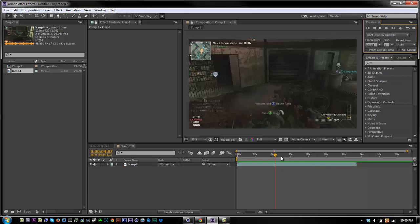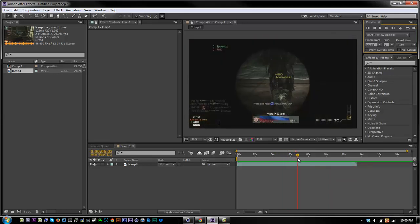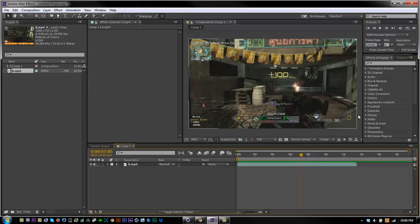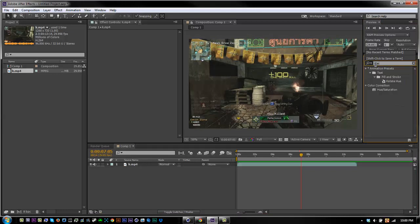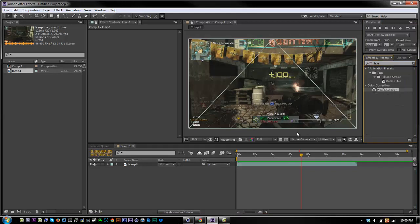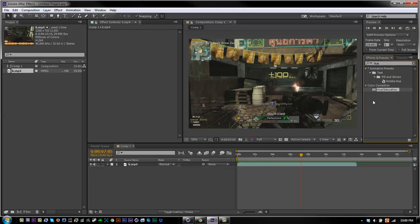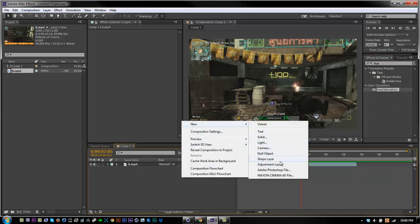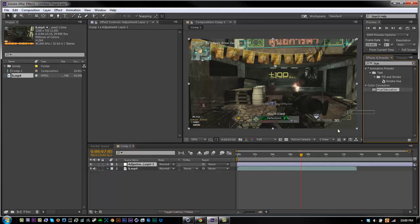So let's get to the part where you can see the gun. All you really want to do is just go in here and search for hue/saturate — adjustment layer, hue and saturation.